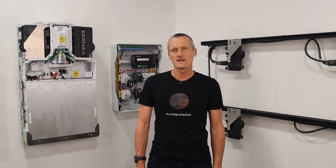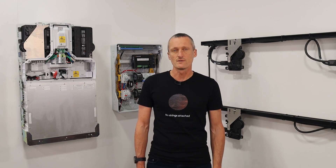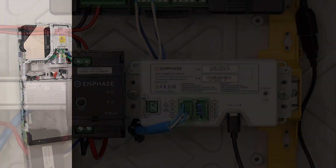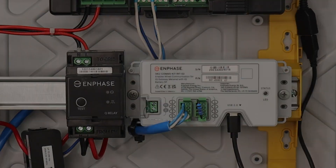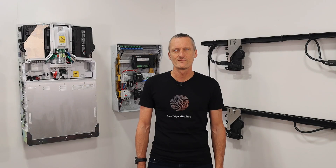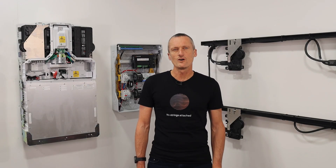For customers that want to maximize self-consumption of their solar energy with battery storage but don't require backup functionality — for example, if they live in metro areas not prone to blackout — a CK2 device is simply installed with the Enphase IQ gateway to communicate to the IQ batteries. If the site requires whole home or partial backup functionality, then the IQ system controller is instead required.